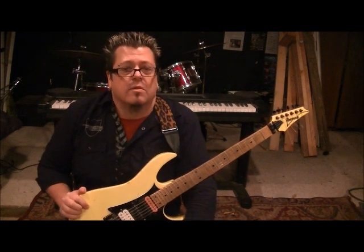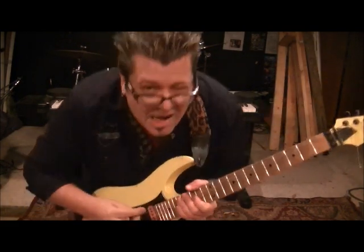Thanks guys, thanks for tuning in. Be sure to subscribe also to youtube.com slash stripertube and support an amazing band with integrity and a good message — great players — still rocking it out to this day. Stryper, love the guys. Michael, what's up dude, thank you. We'll talk to you guys later — I'll play this a little bit for you on the outro.